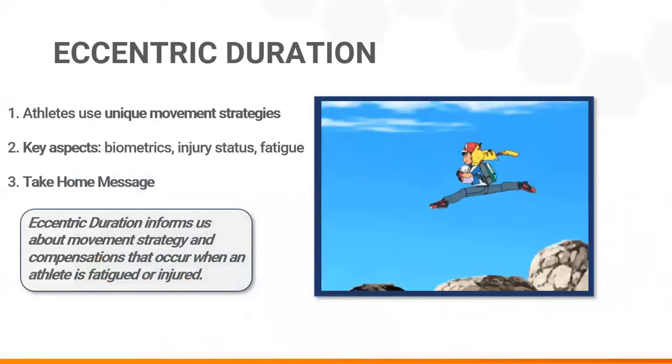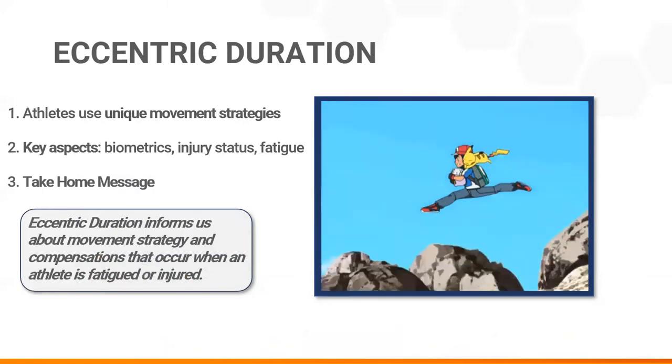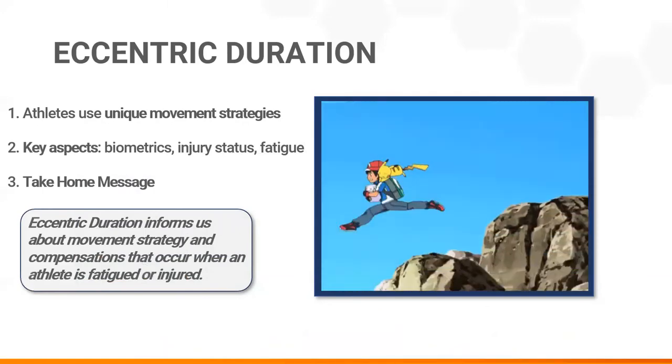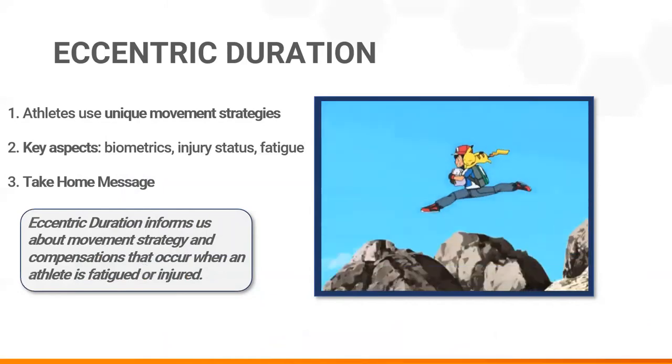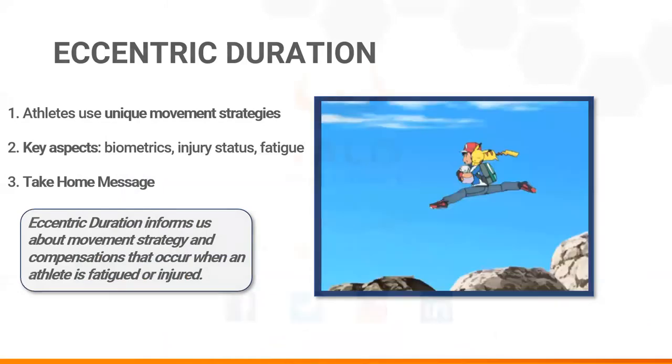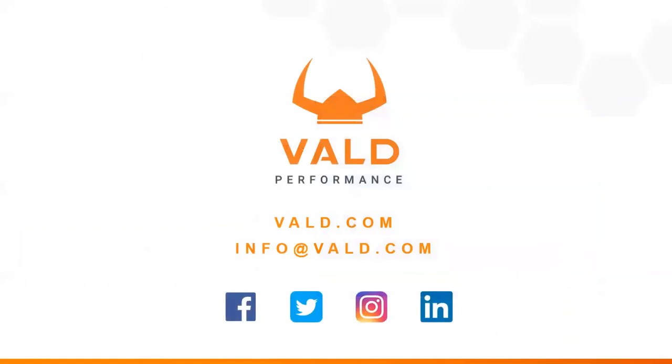Force decks can determine duration, velocity, as well as braking power during the eccentric phase, in addition to squat depth and many other key metrics. We will discuss all of those in future episodes, but for more information, feel free to reach out to us at Vault Performance. Thank you very much.